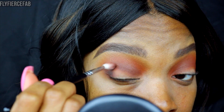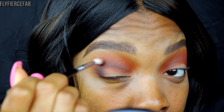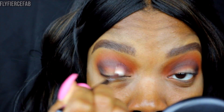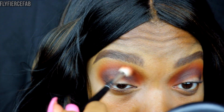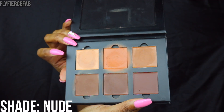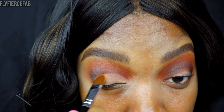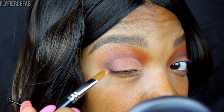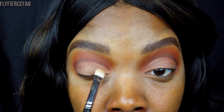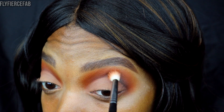I'm going to use Corrupt Eyeshadow by Makeup Geek in my outer V and in my crease to really deepen things. I'm going back in with Deep Damson, then touching up with the Jaclyn Hill shade, then the orange shade, and lastly Madagascar, just to make sure I don't lose the intensity of anything. Now I'm going to carve out my lid — still using the nude shade from the Cream Contour Kit, very carefully and slowly to get that nice sharp line for my crease. Then on top of that I'm going in with that shade from the Morphe 35O palette on everything I carved out on my lid, and touching up my crease a little bit.